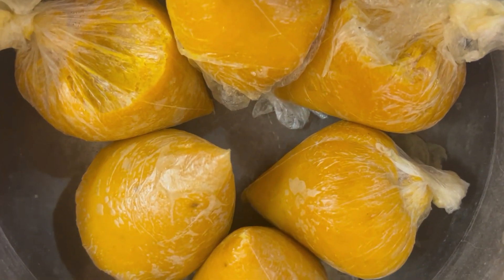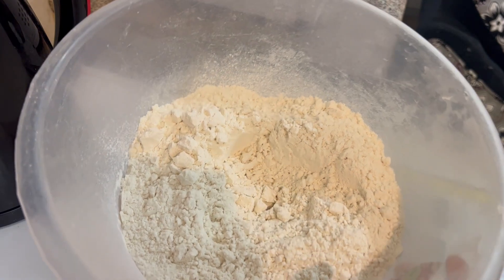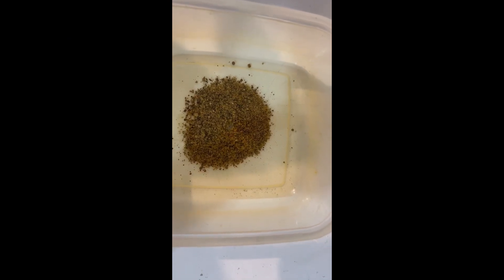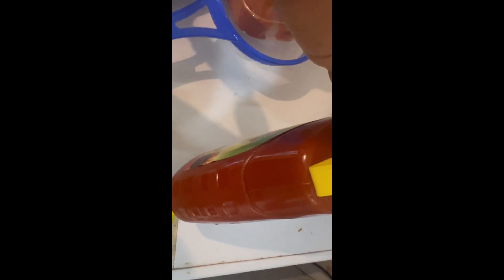Hello guys, welcome back to my channel. In this video I'll be showing you how I made this yummy Okpa, made from Bambara nuts. Here is 4 cups of Okpa flour, crushed uziza, sea pepper grounded pepper, salt, and then tamoy.